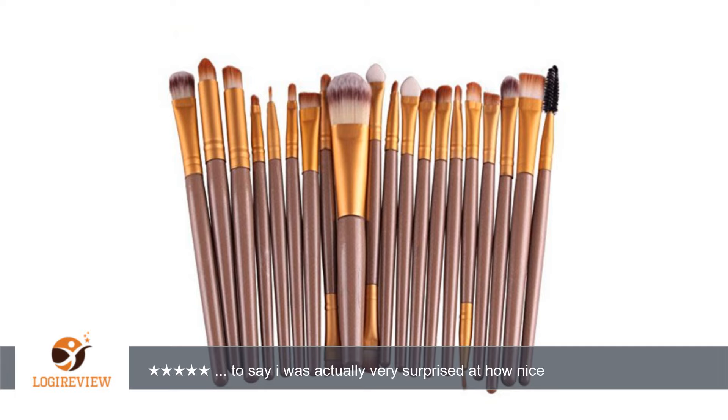Nice, very sturdy plastic, not cheap and flimsy like some other brands. Very nice and would highly recommend to anyone looking for a really nice set of affordable makeup brushes.